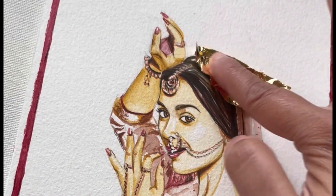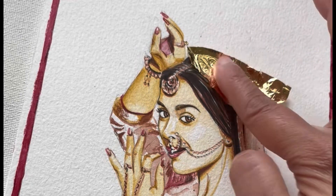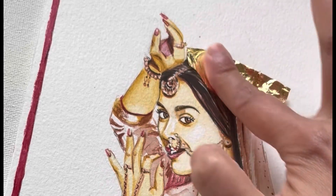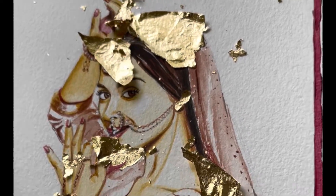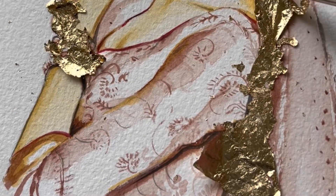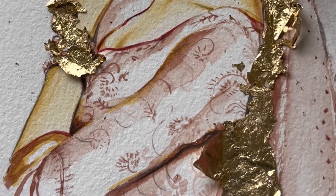After 30 minutes, I am putting this gold leaf on in a very soft way. You have to use a very gentle but firm touch when applying it on top. Use a brush in a very soft way.